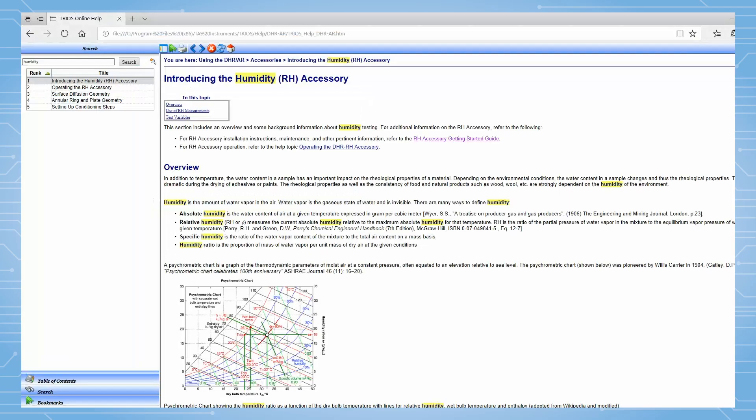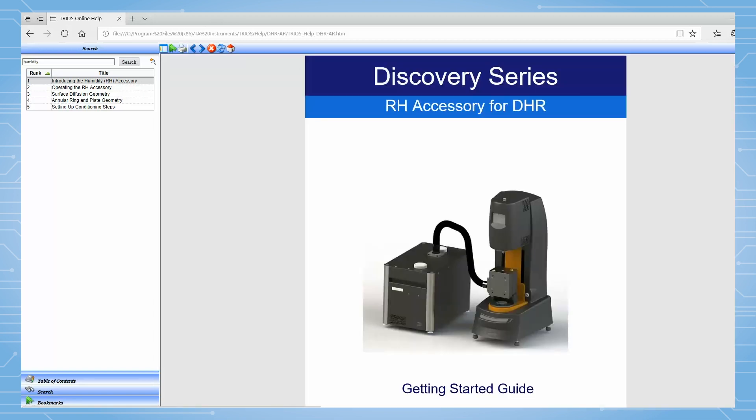If this is the first time setting up the humidity generator, please follow the RH accessory getting started guide from the online help manual to properly fill up the heat exchanger and saturator reservoirs and priming the temperature control system.